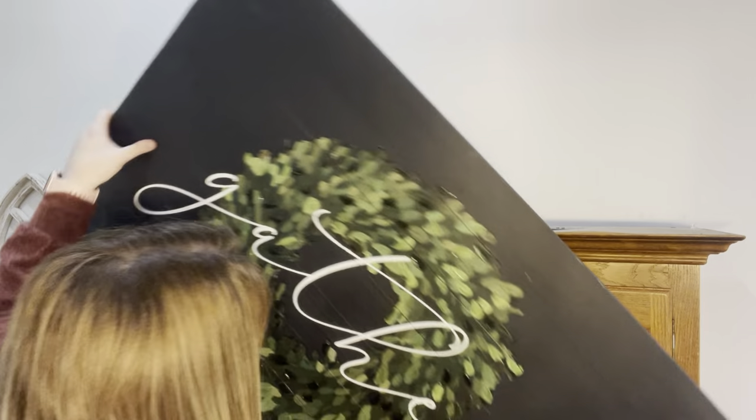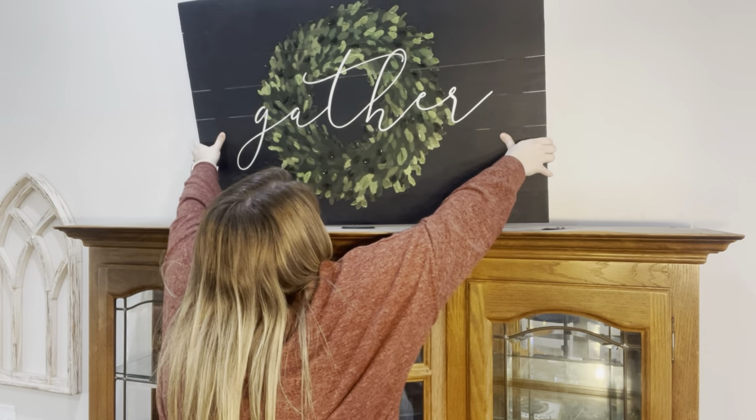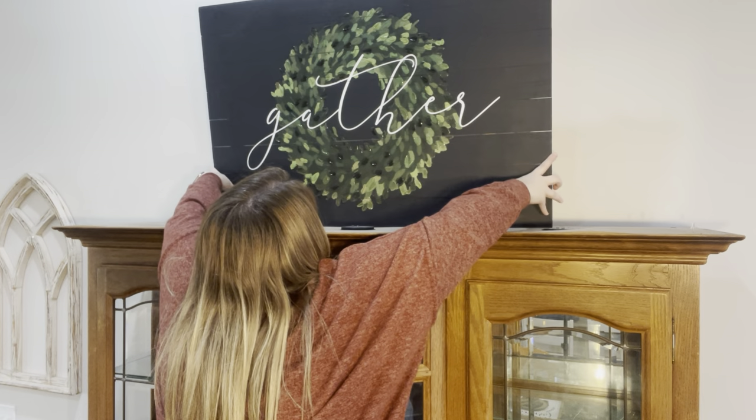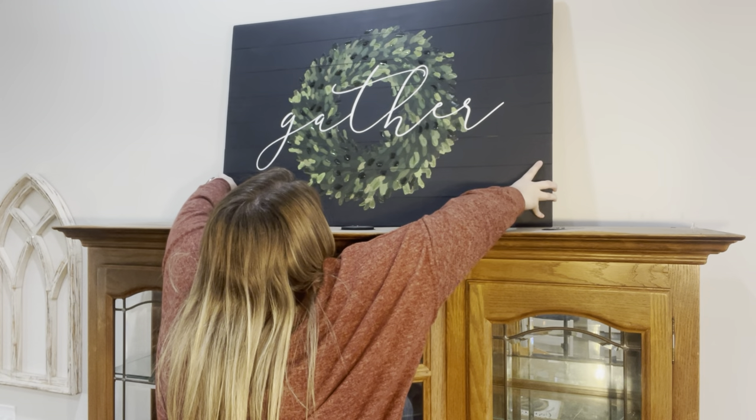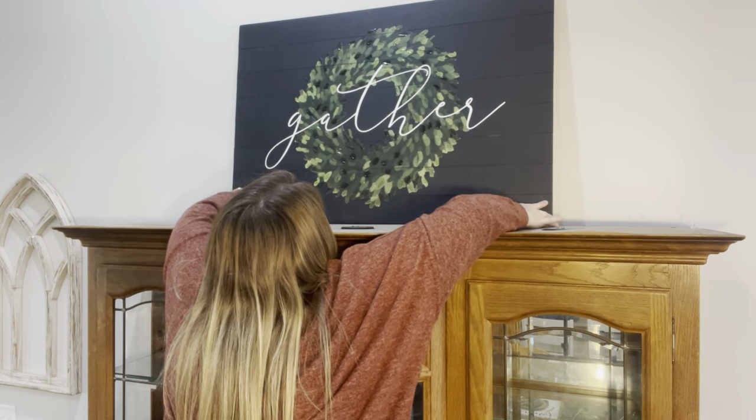Hi everyone and welcome back to my channel. As you can see, we are starting on top of my hutch today, doing some decorating after Christmas. I got all my Christmas stuff taken down from my hutch, so I'm going to start by putting some new pieces that I got that I'm so excited about. I'm going to be layering two things.